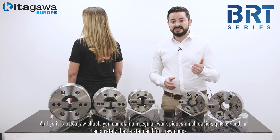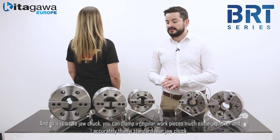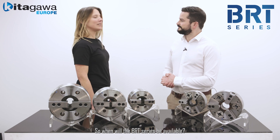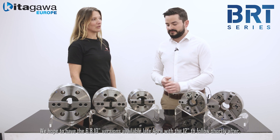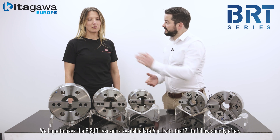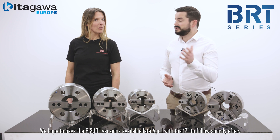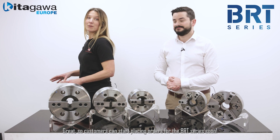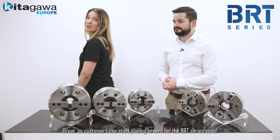As it's a 2-jaw chuck, you can clamp regular work pieces much easier, quicker, and much more accurately than a standard 4-jaw chuck. The 6, 8, and 10 inch versions will be available in April with the 12 inch to follow shortly after. Customers can start placing their orders for the BRT series as soon as possible.